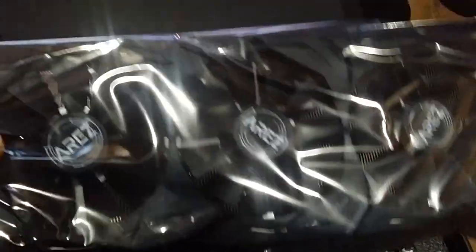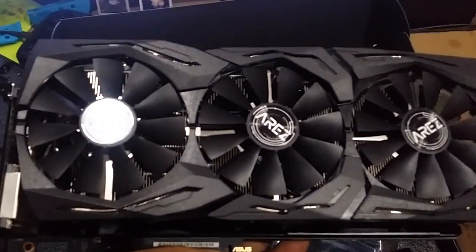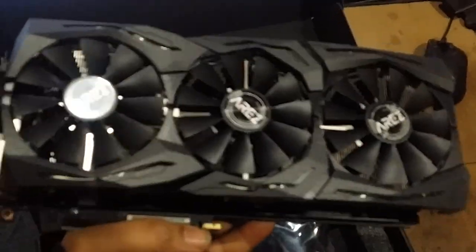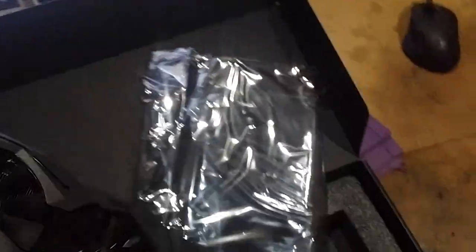Here we are. Give me one more second — you're going to see basically nothing for a second so I can take the bag off. Here you have it: the Ares Strix from Asus, Vega 56, and the back plate.